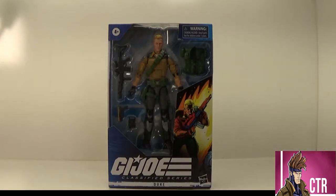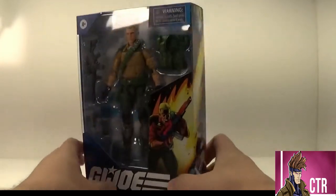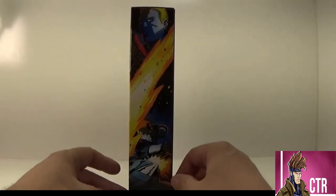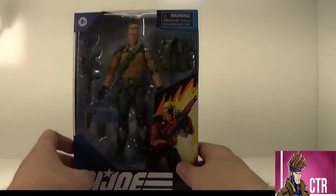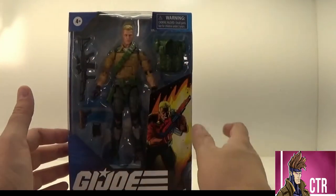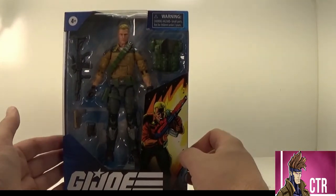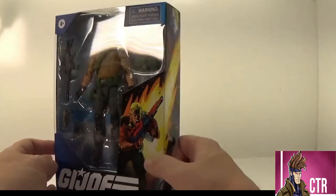I love the G.I. Joe Classified boxes — they really look great on the shelf, they really pop. I love how each one has individual artwork on it. We've got Duke right here on the side, and then a different art of Duke giving it to Cobra Commander, and then a nice shot of Duke up top with a really big explosion — or I guess a meteor hitting Duke right there. There's always a nice open shot of all the different accessories, and he has some nice accessories on it.